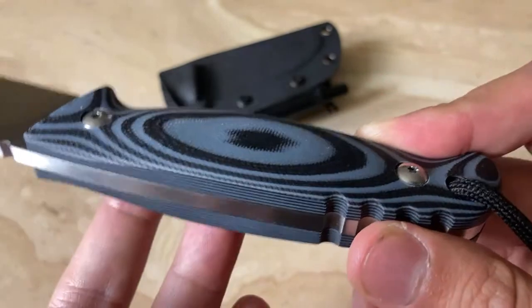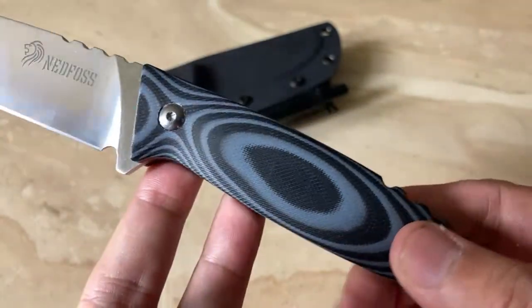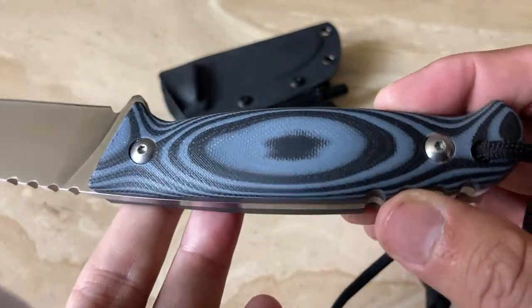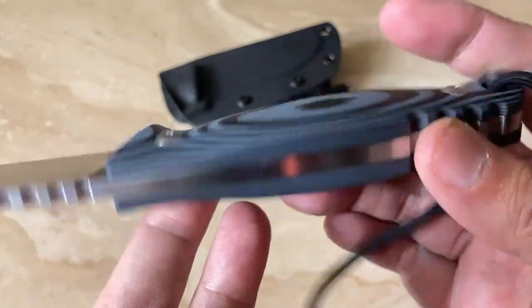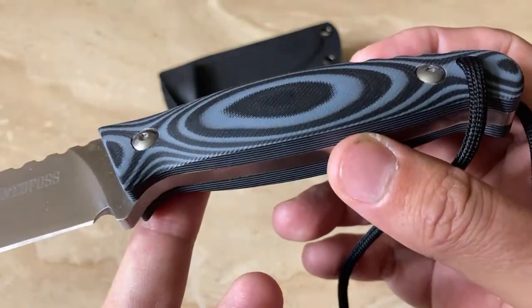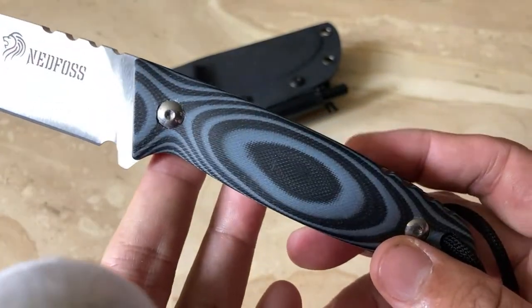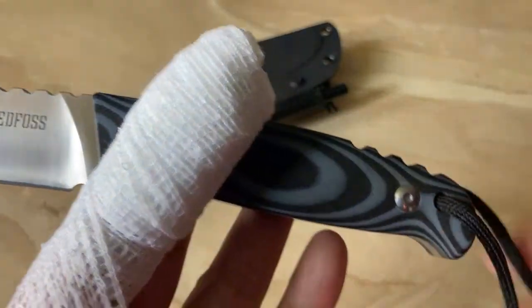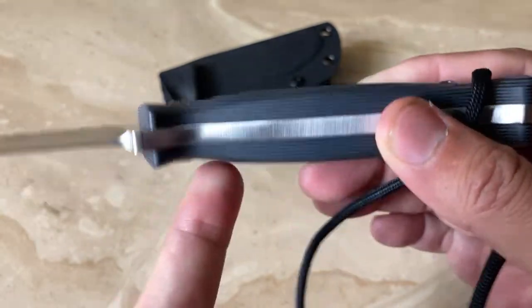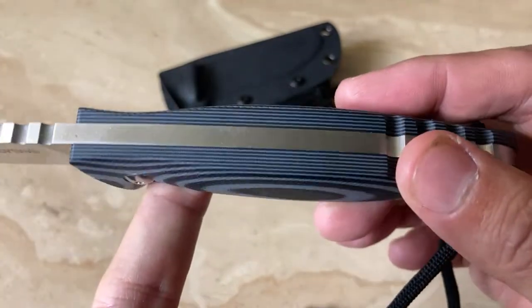One of the content creators I visit — one of their subscribers mentioned to me that he got a similar model and it wasn't as nice as this one. I'm not sure why that is, but if I was that gentleman I would definitely contact Ned Foss and ask for a replacement. Because if you're going to represent that company, you want to make sure you're getting a good knife. Plus, you want to make sure that if something is wrong with that knife, they are willing to replace it. If you get it from Amazon it's easy enough to get these knives replaced. If you buy it directly from Ned Foss, you might want to make sure their warranty is up to snuff.